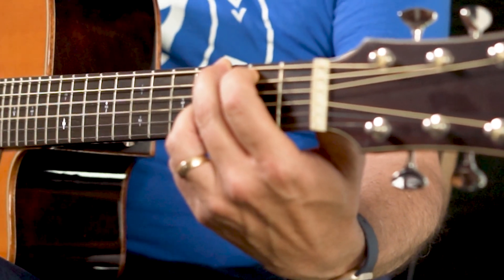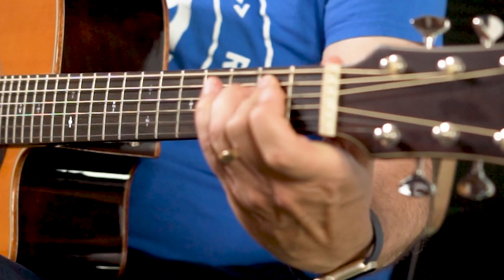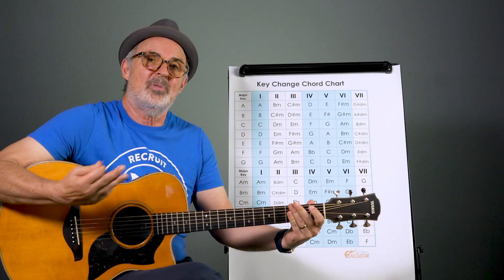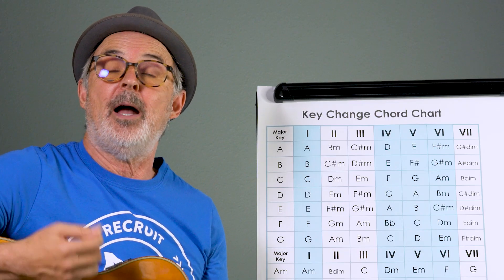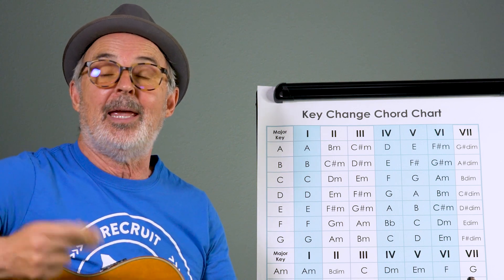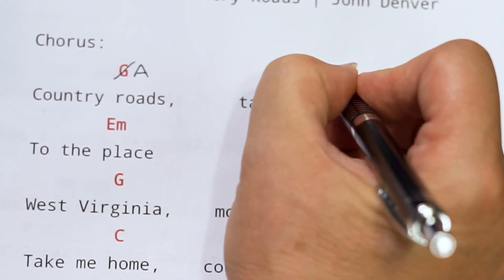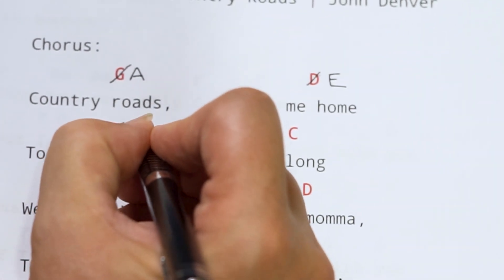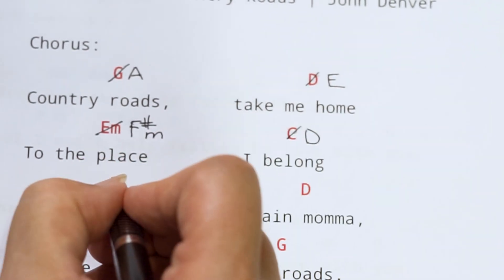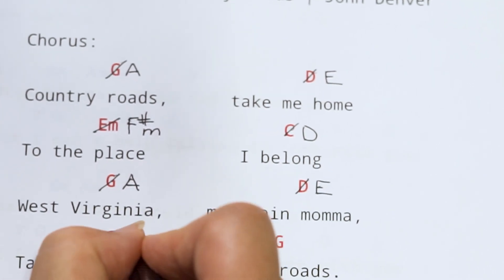Country road, take me home to the place I belong... Now just for practice, let's try going up a key. Going from G, there's no H so we start over at A — A would be a step higher. For the I chord we'll use A. We'll need the V chord, which is E in the key of A. Now the VI chord is F sharp minor — that's a bar chord for me. You could use a partial bar, but either way it's a substantial chord. Then to D which is the IV chord.